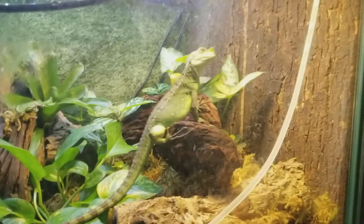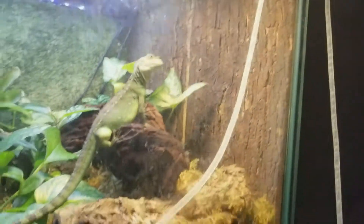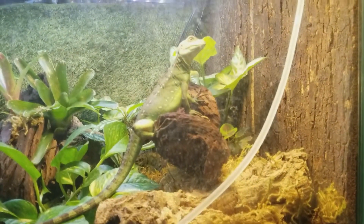This is him, probably hunting. There are some crickets on top of the thing. He is focused. Check him out.